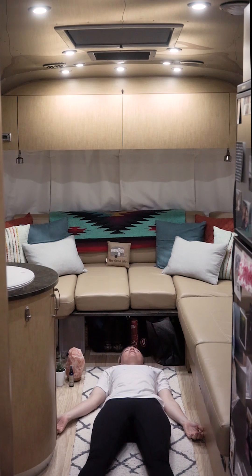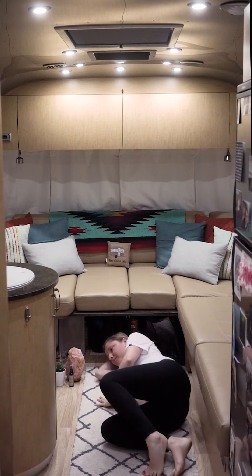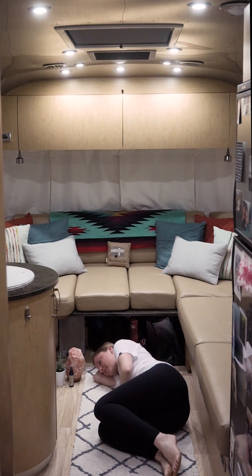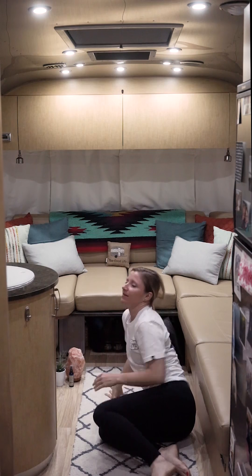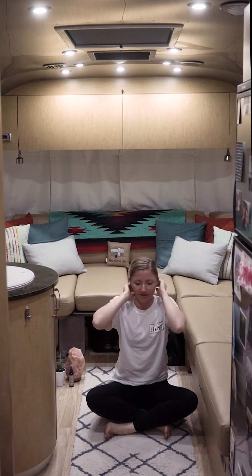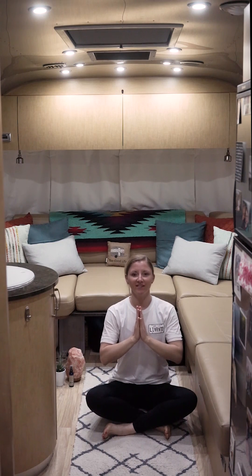You're welcome to stay here as long as you'd like — Savasana is one of my favorite poses; I could stay here for hours. But when you're ready, go ahead and begin to shift over into a supported fetal position. Take a moment to acknowledge how your body feels. When you're ready, slowly press yourself up, coming into a comfortable seated position — exactly how we started our practice today. Draw the palms to your heart center.